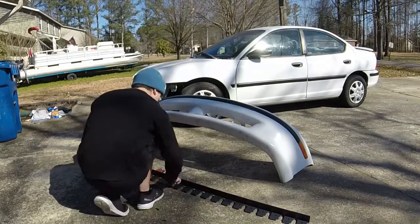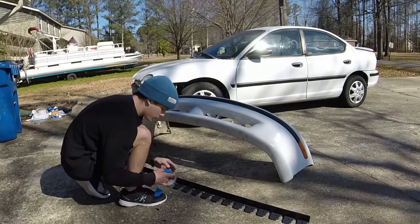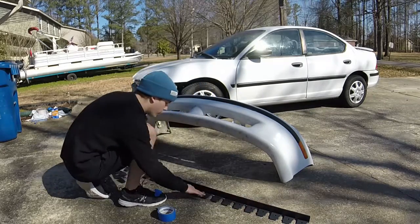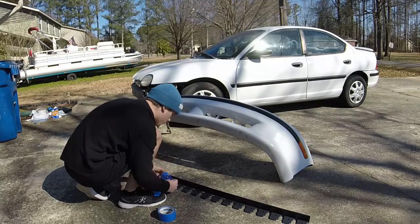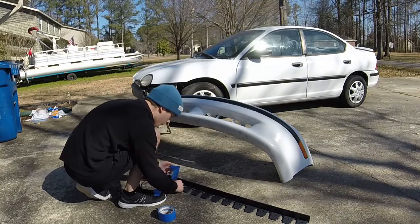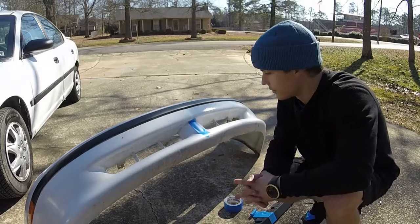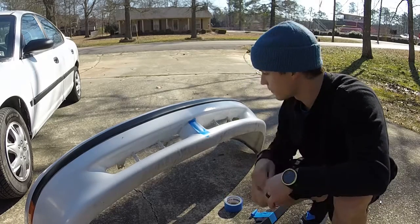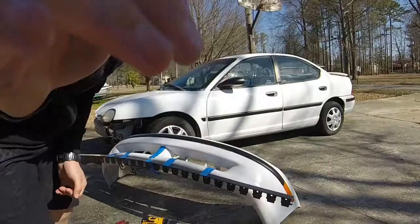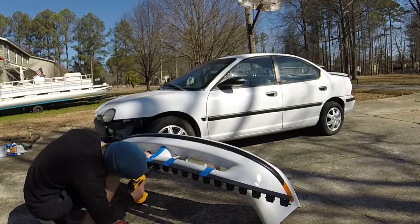From there, you're going to put a piece of blue tape in the center. I just counted each of the little tabs to find the center of the lip and place the tape right in the middle. That's going to help us line up the lip with the bumper and make sure that everything is centered. Next, place a piece of tape on the center of the bumper — just measure it out and get it as close to center as possible, then line the two pieces up so it'll look awesome.